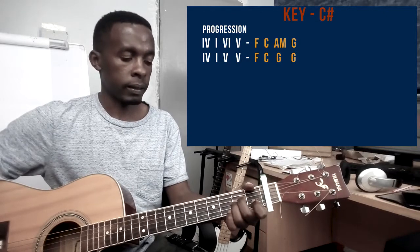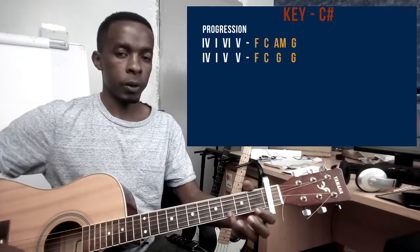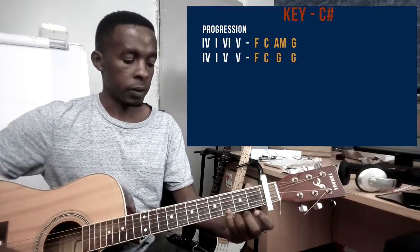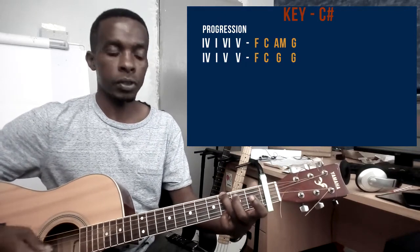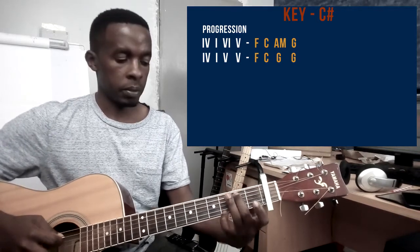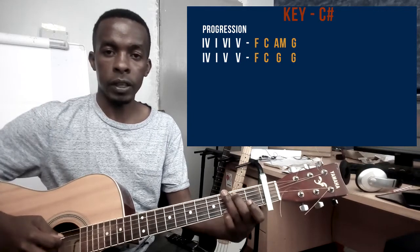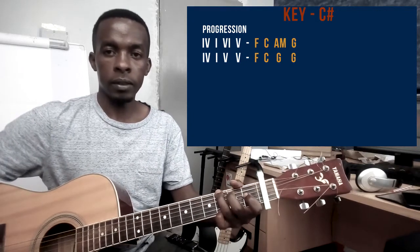And then the other chord is the 5 chord, which is a G chord. My small finger is playing string number 1 on the third fret. Ring finger playing string number 6 on the third fret. And middle finger on string number 5 on the second fret. So that's the G chord.